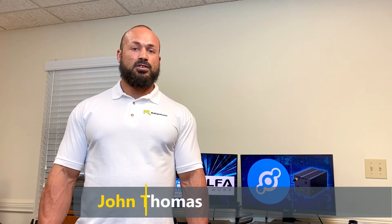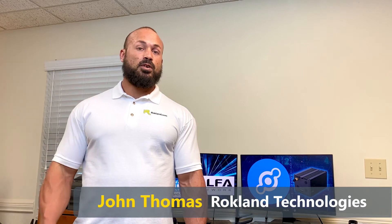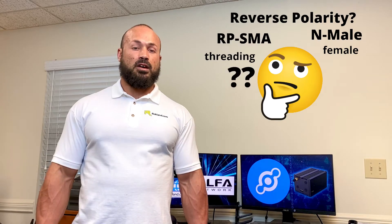Hi, I'm John with Rockland Technologies. Whether you have an Alpha Camp Pro system, an Alpha USB adapter, or a Helium miner, if you're trying to move your antenna away from your device, you're going to need the right cable connector type and gender. So today in this video, we're going to show you about the different cable connector types.